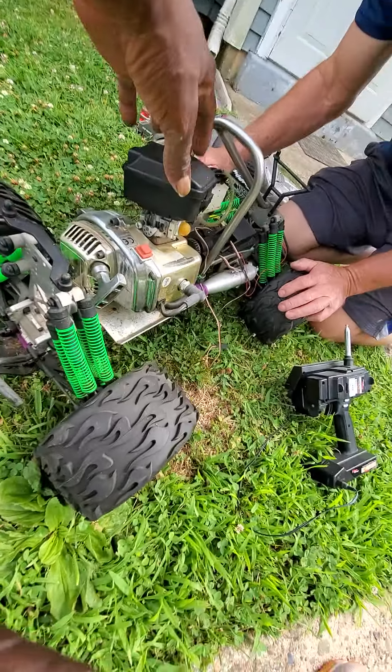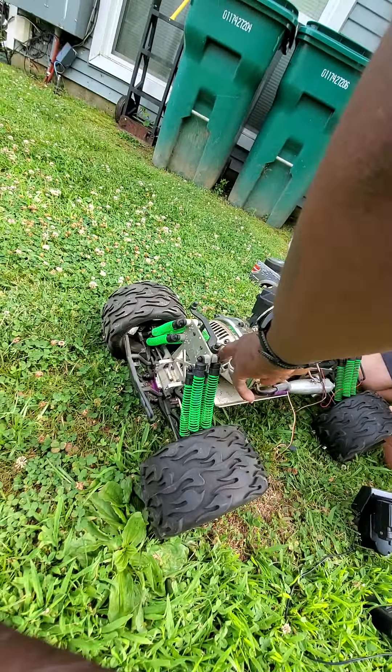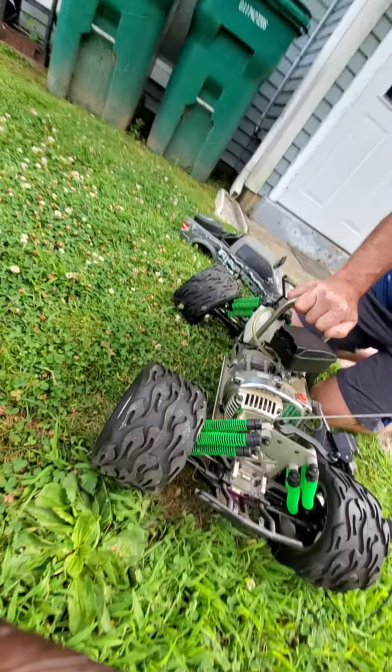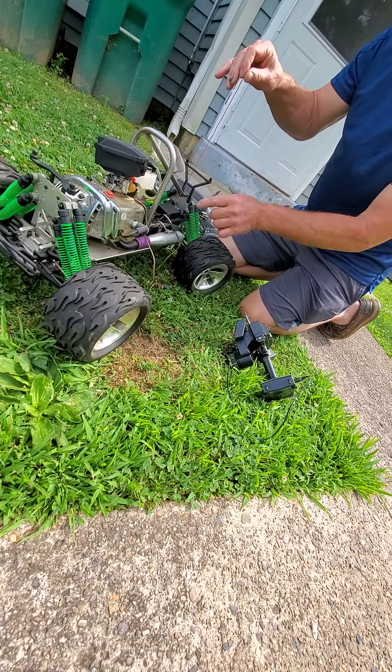These are high-tech with a lot of torque, so this thing will go. This is how you start it. Wow, it's got a lot of power.